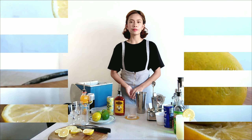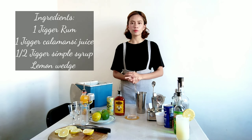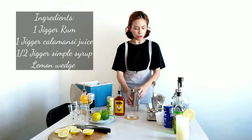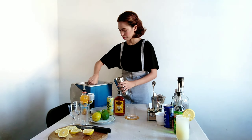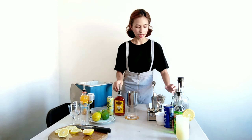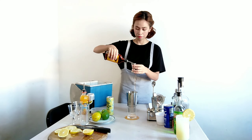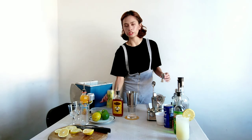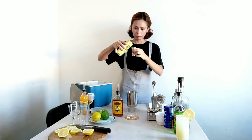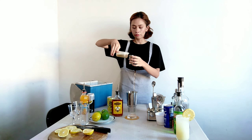Our second drink will be Rough Basil. I will be using an old-fashioned glass. Our first step is I will add ice to the shaker. And then I will add one jigger of rum. Next, I will add one jigger of calamansi juice or lemon juice. And then I will add a half jigger of simple syrup.